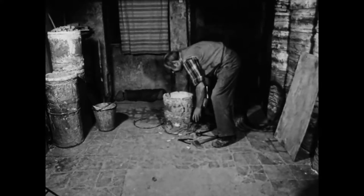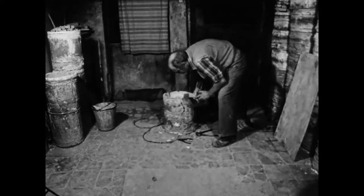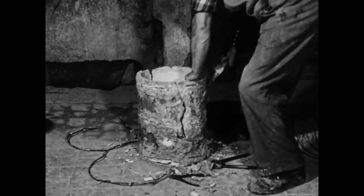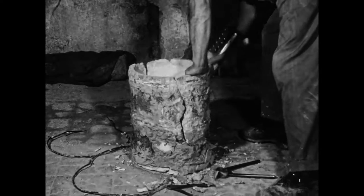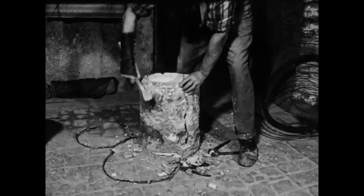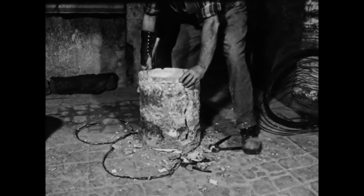Dieser Brennbehälter, auch Hüchsel genannt, ist durch die häufige Verwendung auseinandergebrochen und weist einen langen Riss auf. Um ihn zu reparieren, entfernt der Pfeifenbäcker die alten Drahtreifen und schlägt mit einem Beil die lockeren Tonreste an der Außenwand ab.